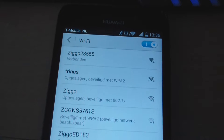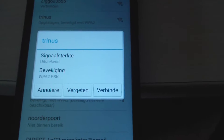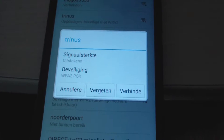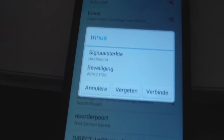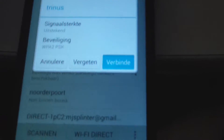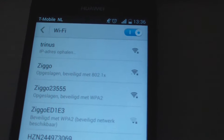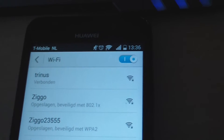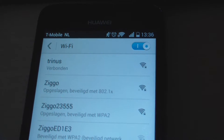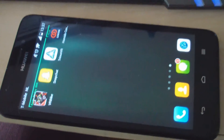The hotspot is available on my phone. I click on it, and since I already have the password saved it connects quickly. Normally it will ask you to enter the password you chose. It says 'verbunden' — which means connected in German — so we are connected.